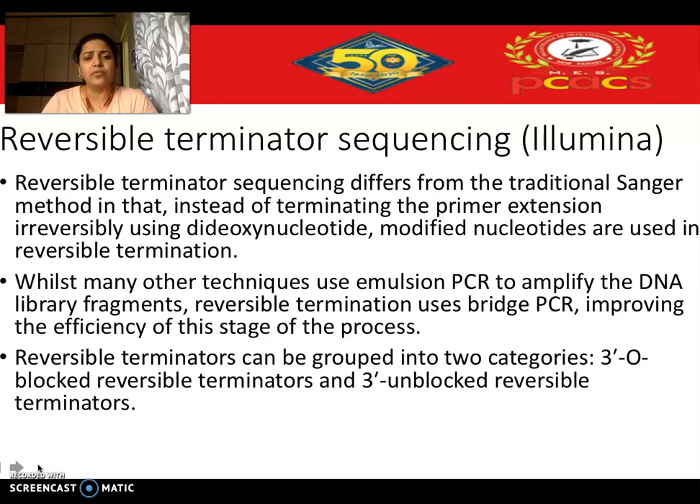In traditional Sanger's method, we use dideoxynucleotides as the terminator. When the DNA chain is elongated during the sequencing process, these dideoxynucleotides stop it from extension — that is how termination occurs. But in this case it is irreversible, which is why you get small stretches of DNA during sequencing, and that is why we use electrophoresis in this method.